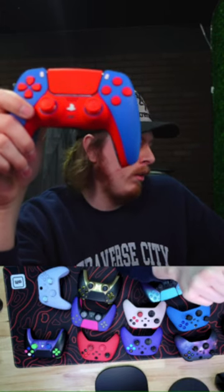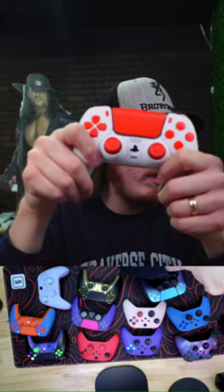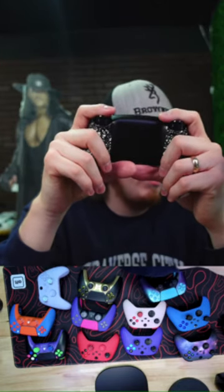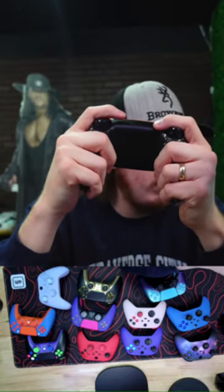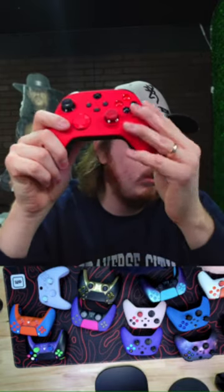This PS5 controller is sick — we sell a lot of the orange and blue lately. We do four back buttons, not eight. How did you guys find the Cinch stream — do you follow the channel or find it in the feed? This galaxy controller is super cool.